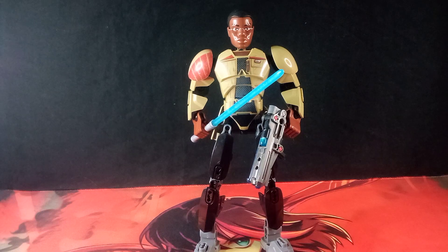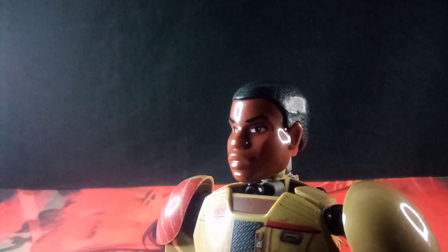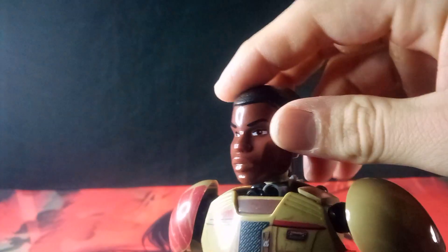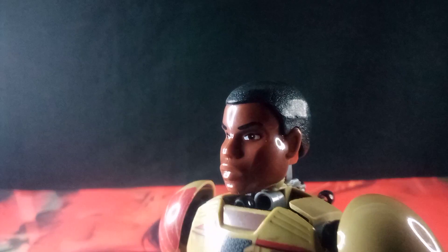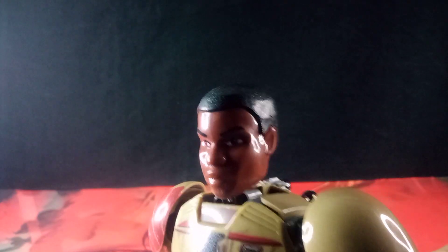First and foremost, I think we should start with the head. The head seemingly doesn't look all too different from the official one. I do notice a couple of subtle differences, and then one really big difference when it comes to the head alone. I don't have the official one to compare to, but I have closely examined both heads. Compared to the official one, the texture on his hair is not really done as well.